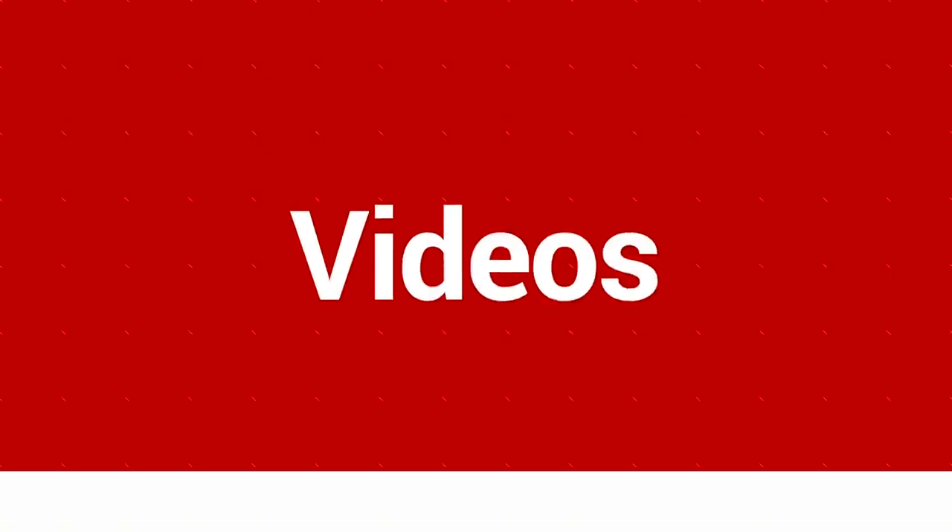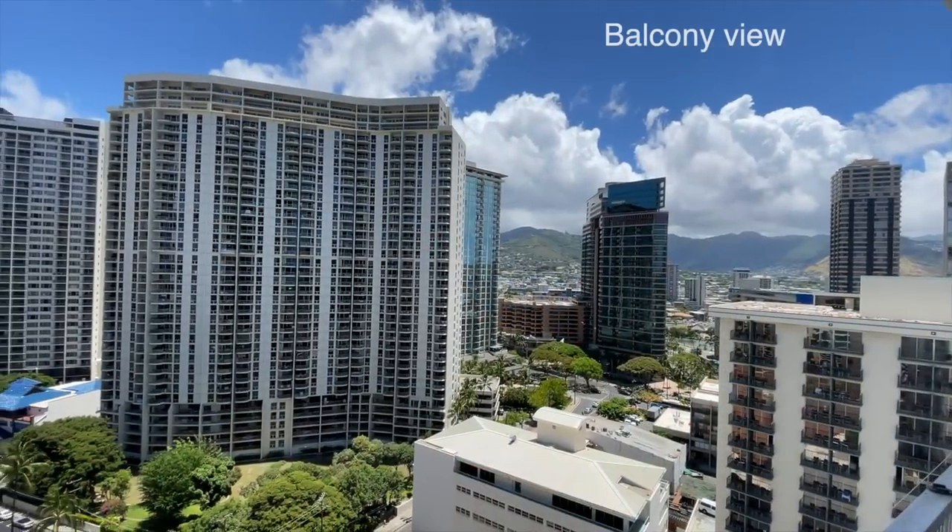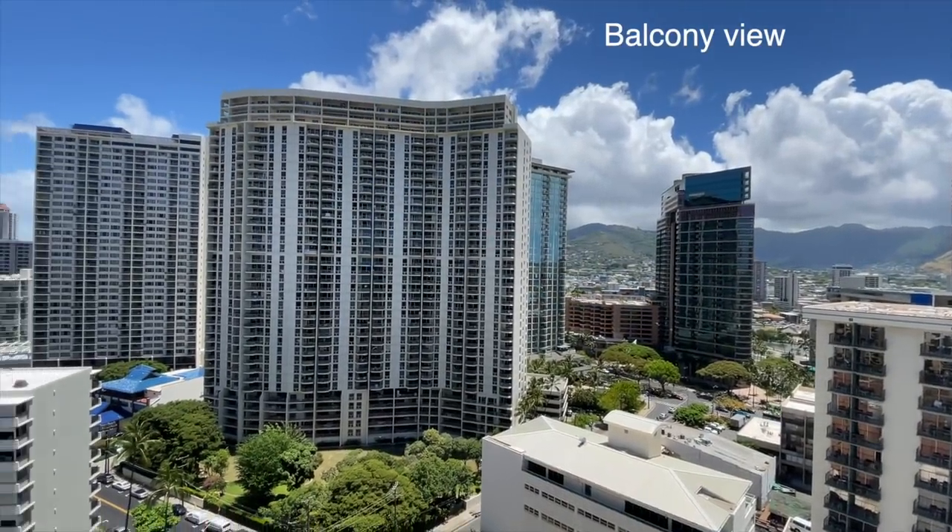In today's video, I'm going to tell you how I travel the world full-time with just one backpack. Greetings from my little studio apartment here in Waikiki. About a month, month and a half ago, I hopped on a plane headed here to Hawaii with plans to continue traveling. I'm headed to Thailand next, and just like my international travel before, I wanted to travel with just one backpack.